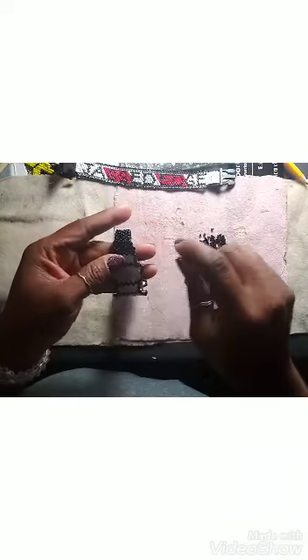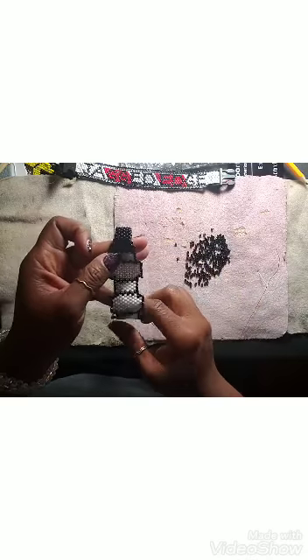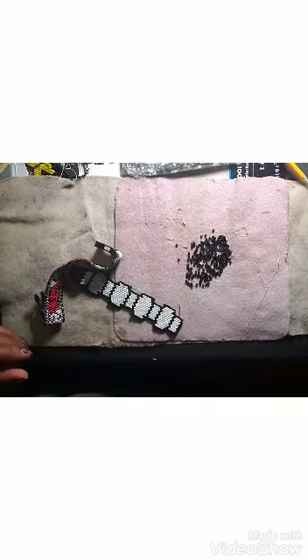Then you go ahead and reinforce by sewing back through all these beads, and then you've got it. The bracelet will turn out like this!